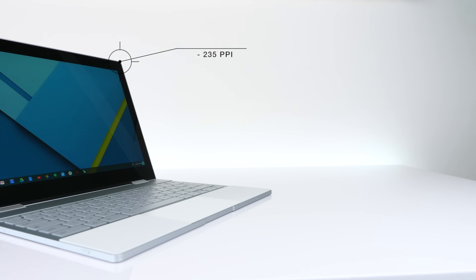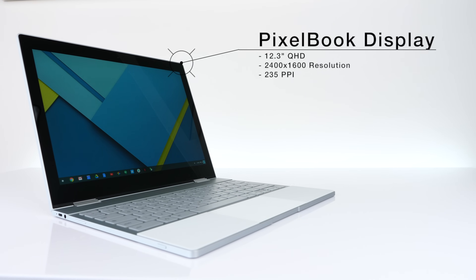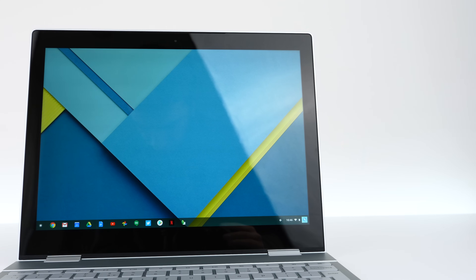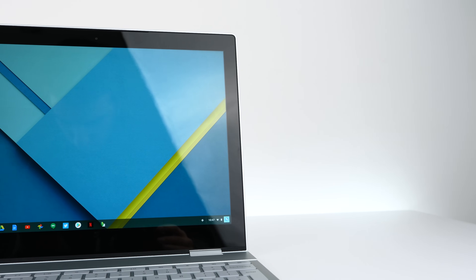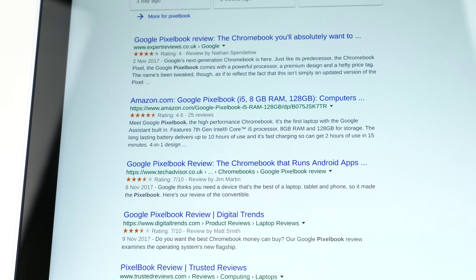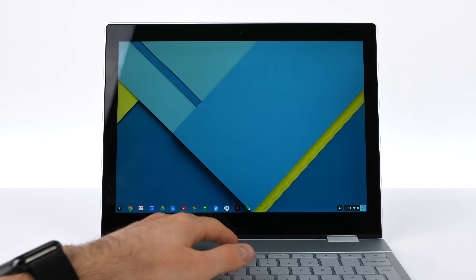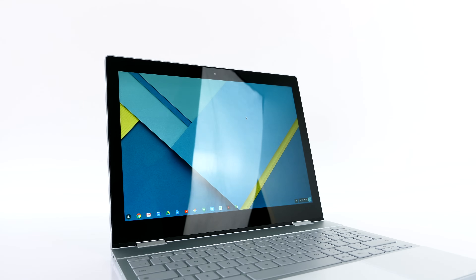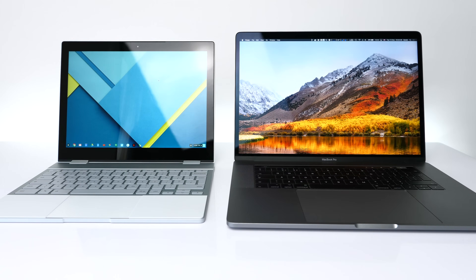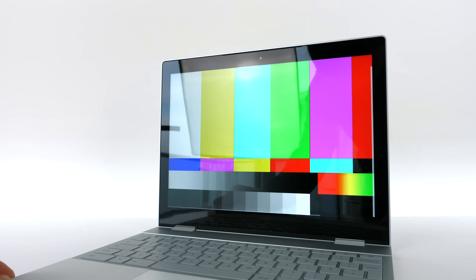Unfortunately there are a lot of things that aren't great with the Pixelbook. First, the display: it's 12.3 inches, 2400 by 1600 resolution, 235 PPI — so it's a good display in terms of resolution. But when you compare it to even a 12-inch MacBook's display, Google added an anti-reflective coating that adds a ton of grain. Even though the display should be just as sharp as the 12-inch MacBook's, it's actually very grainy and foggy when viewed up close. It's also not as bright — only 400 nits — and it's extremely reflective because the display is not laminated on the Pixelbook.